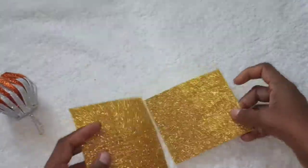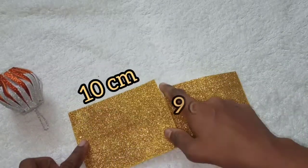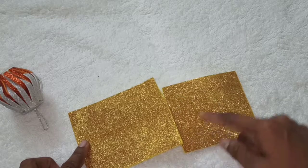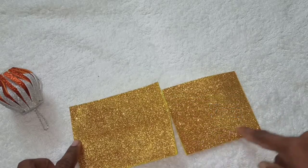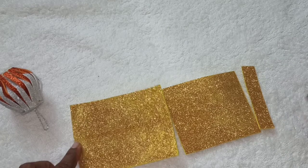We are going to make two foam sheets. The first one is 10cm x 9cm and the second one is 10cm x 7cm.